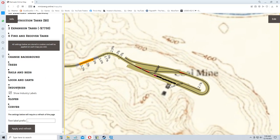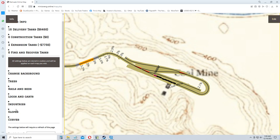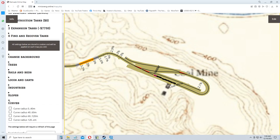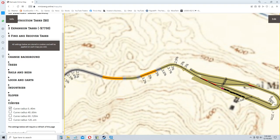Maybe it does tell us how much stuff is in the coal mine somewhere. Looking at the edit options: change background, trees, locos and carts. You can do curves — it's a little hard to see, but it's showing a 30% curve at 37 meters, which gives you a good idea of exactly what your tight turns are.